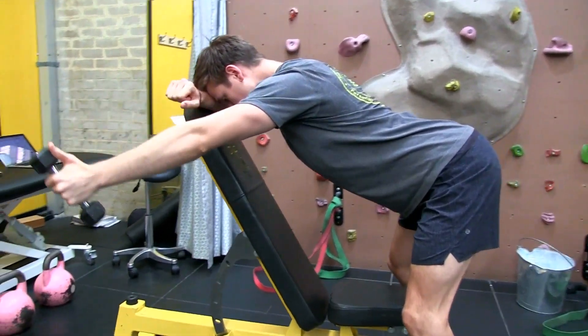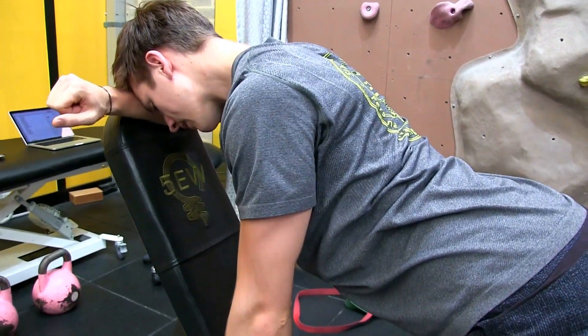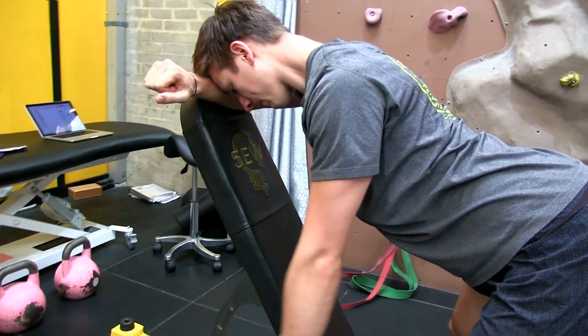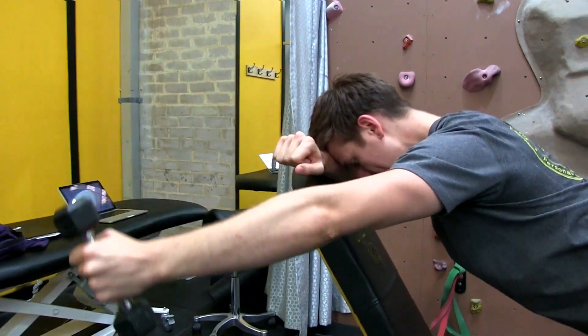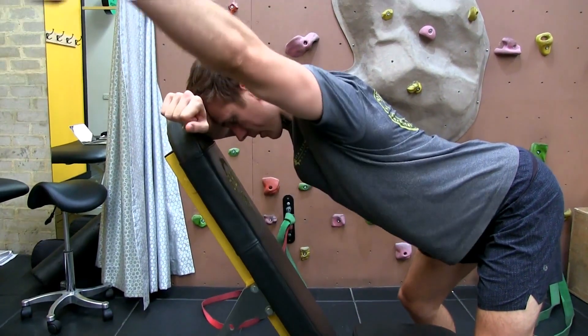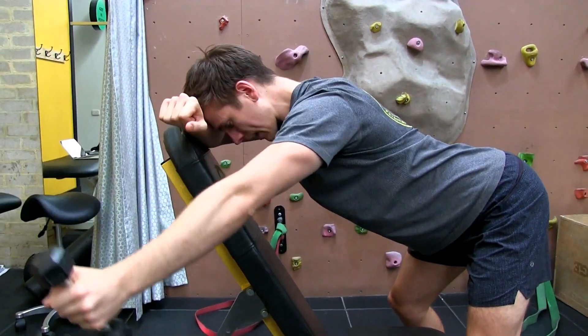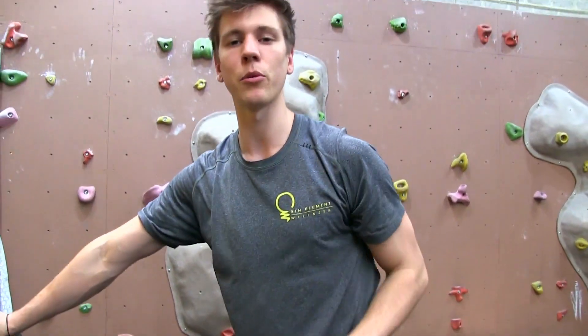Come down with tempo, making sure that we retract again, squeeze our shoulder blades back and down. Lift as high as you can, come down with tempo. Do the amount of reps, and then the same thing on the other side. So that's the trap 3 — really important exercise.